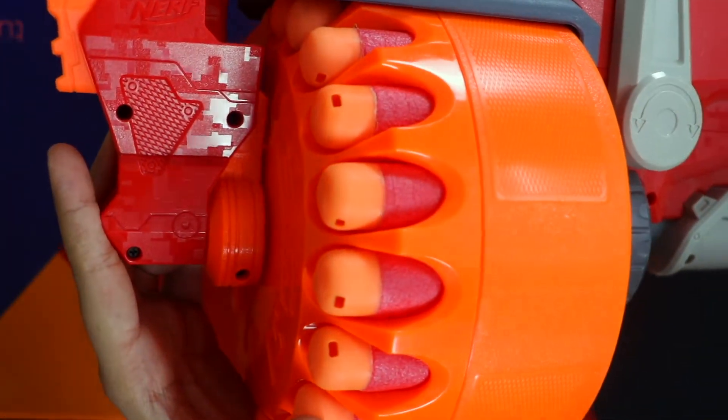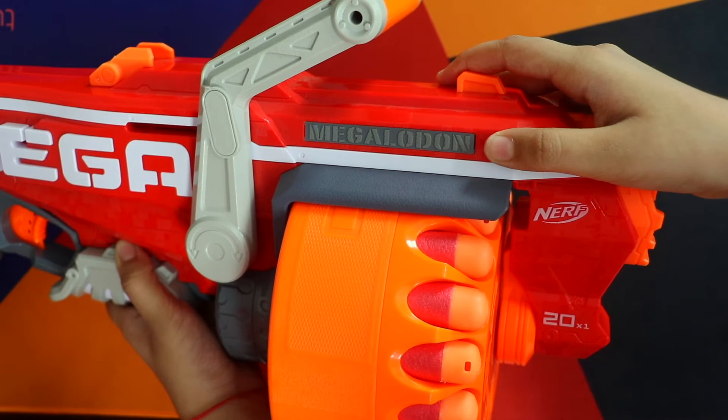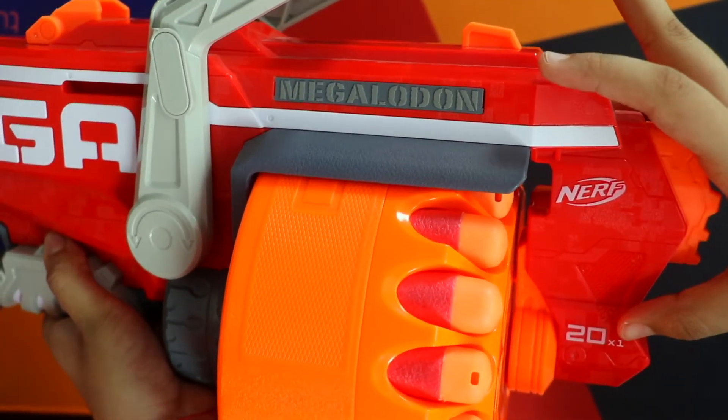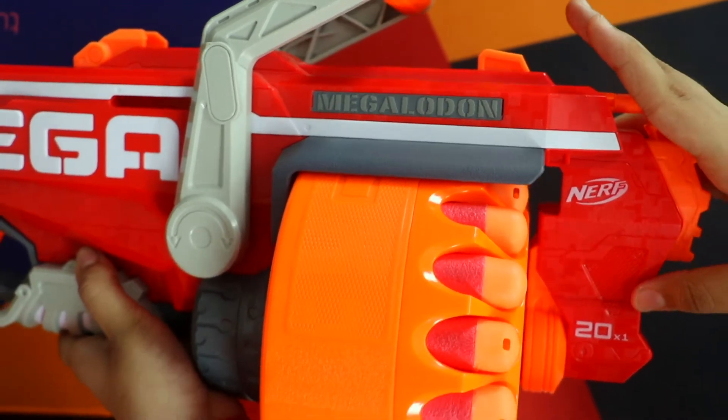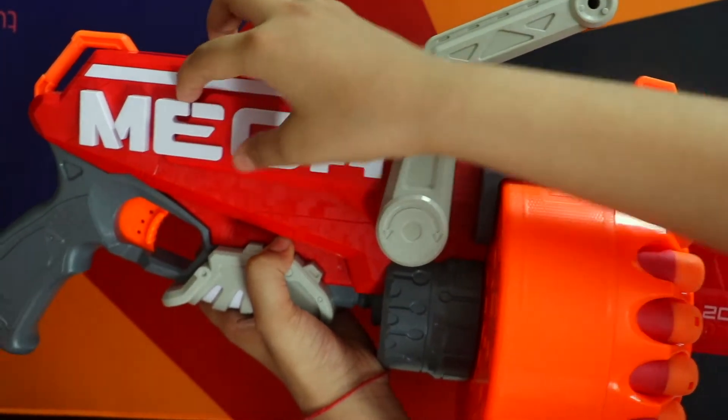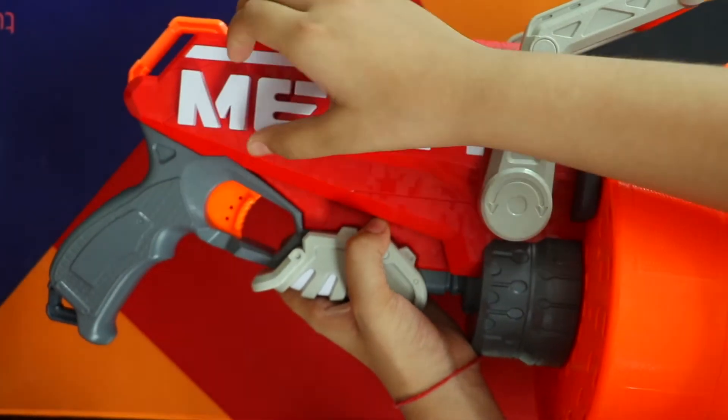In this case, many bullets can be saved. Here you can see Megalodon and Nerf branding. 20x1 can be loaded into the gun. And here you can see 'Megaju', which is very beautifully written, and M3D is written on it.